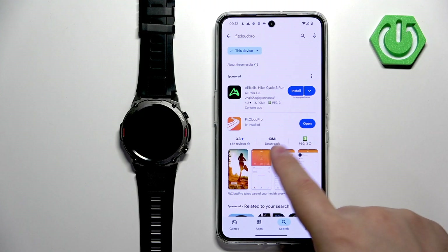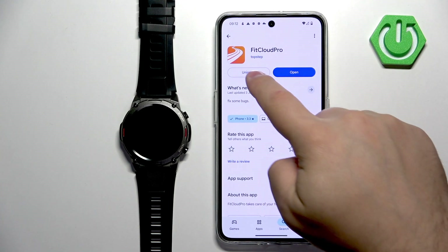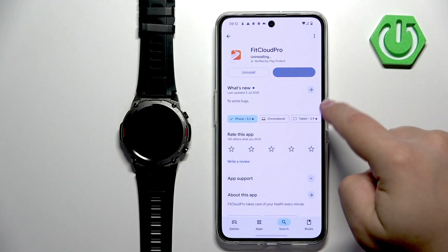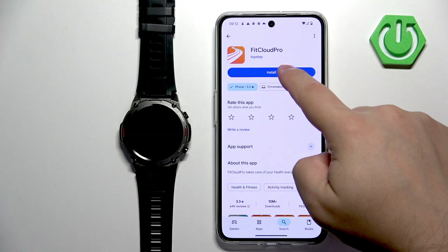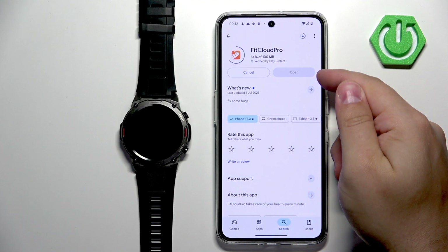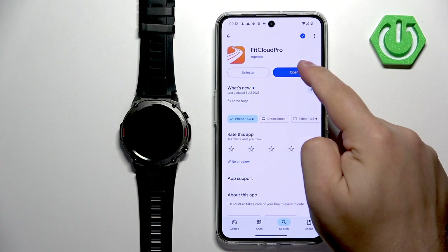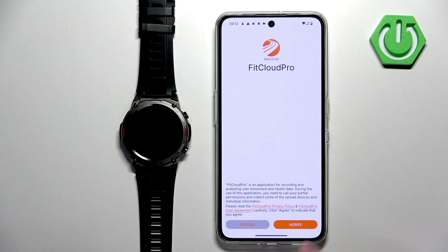On the list of apps you should see this application. I already have it installed, but if you don't, tap on the install button and wait until the application is done installing. After it's done installing, tap on the open button to open the application. Tap on open and tap on agree.